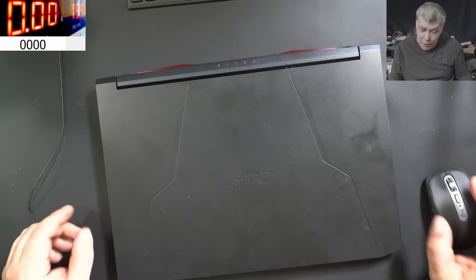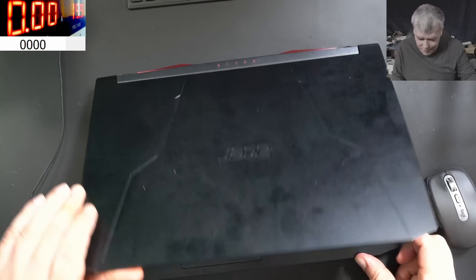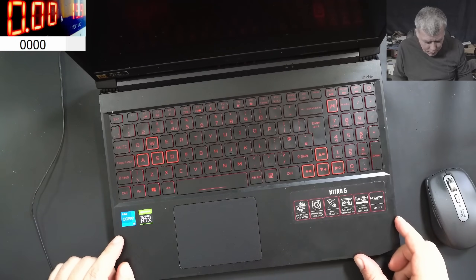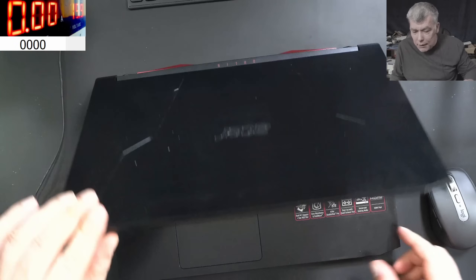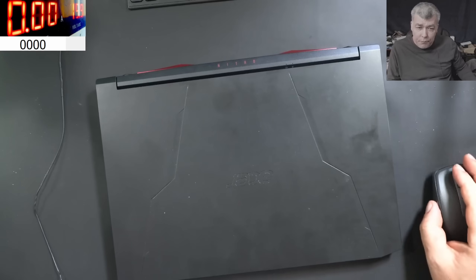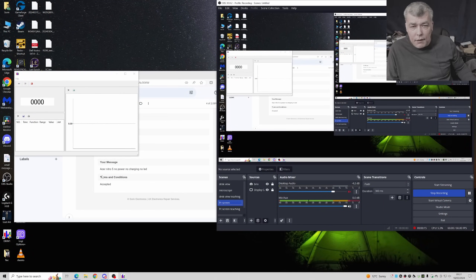Hello, and this time we have a nice laptop to repair - Acer Nitro 5, i5 and RTX graphics. Now what the customer is saying about this laptop: no power, no charging, no LED.